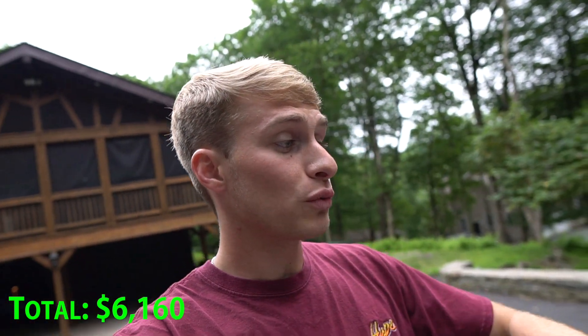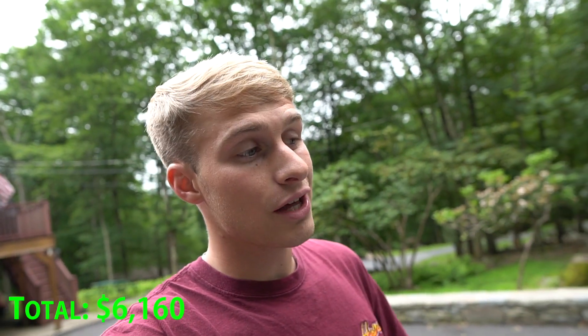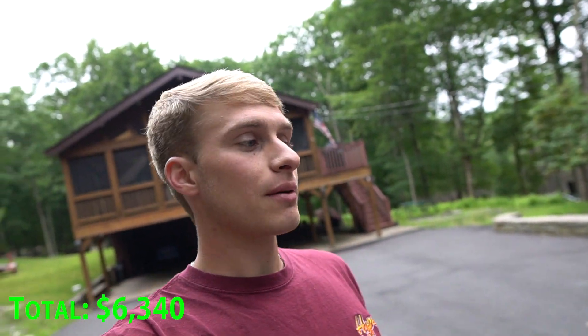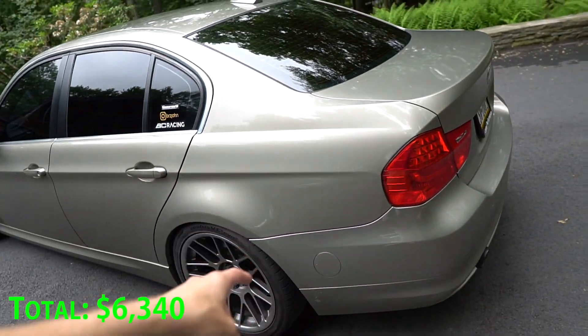Tires ran me about $950, so all in all it's about $2,300 for the wheel and tire setup. I also got lug nuts and center caps — that's another $180. With new wheels I wanted new hardware and BMW center caps, because why not, it makes it look a little bit better.